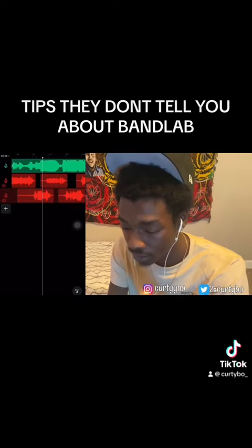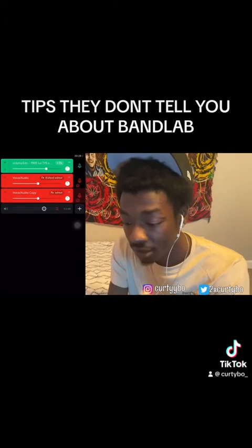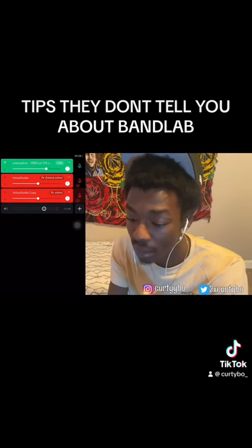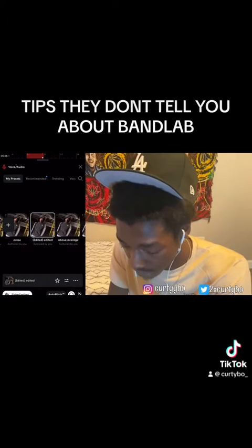And then I put my vocals on repeat, like that. Once my vocals are on repeat, take notes man, because it hits different when you know how to use BandLab. I'll mute everything and get down to the vocals — I'm gonna mix.